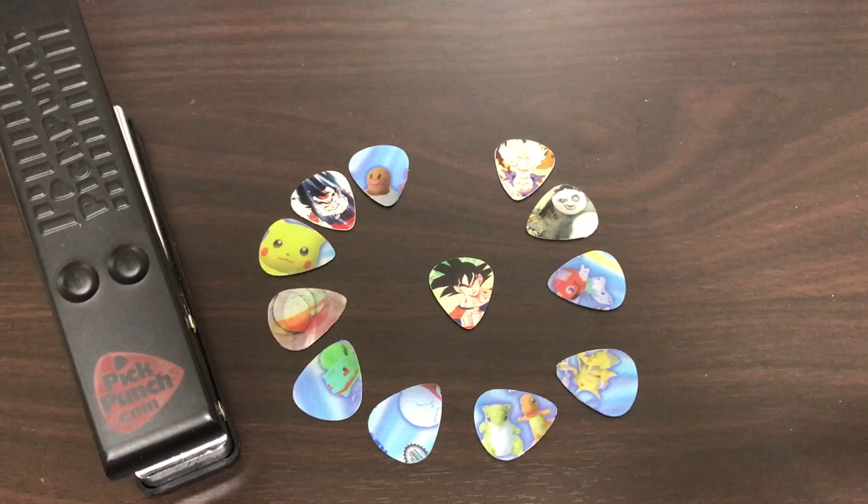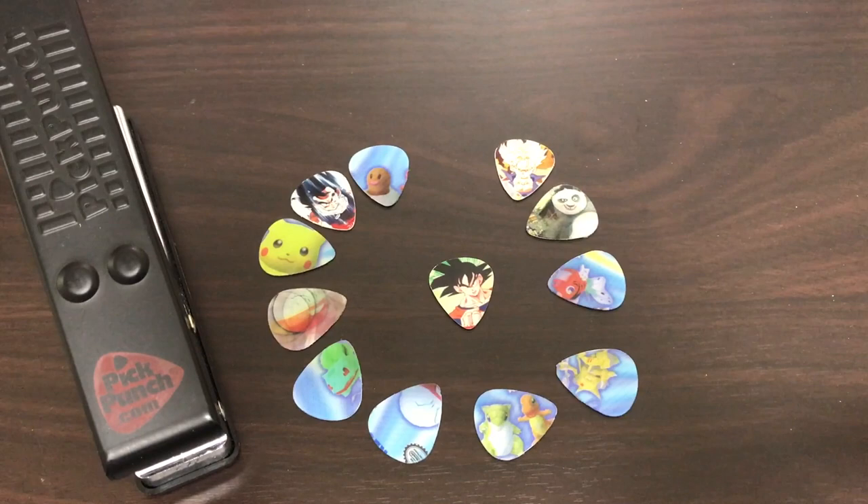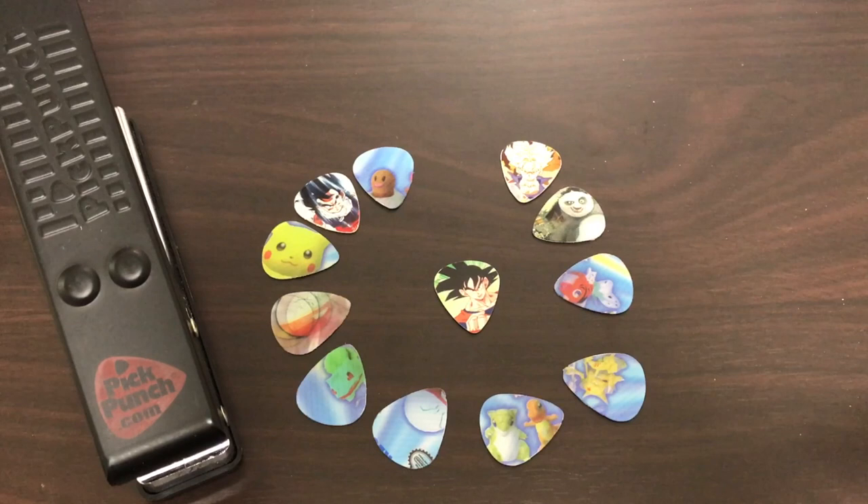They're now ready to play. I'll even test one out right now — let's try this Super Saiyan one. That sounds pretty nice!